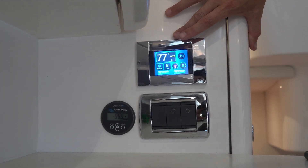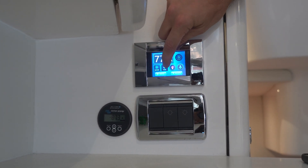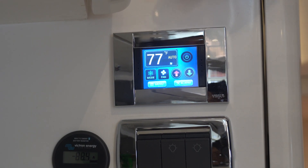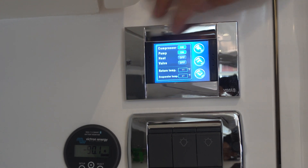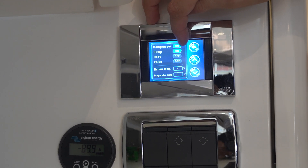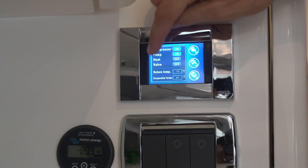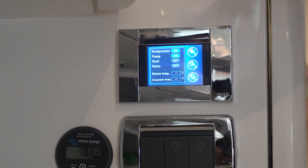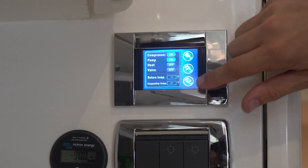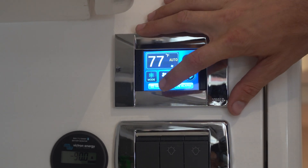Another important feature: the fan. You'll see auto mode — tapping the fan button cycles through settings up to five bars, but auto is always the best setting. In the menu, you can see the compressor is on, pump is on. For heat mode, it can be counterintuitive: you won't see 'heat' turn on — you'll see 'valve' turn on because we're using a reversing valve. The return temperature is currently 77 degrees, and the evaporator is at 47–48 degrees — nearly 30 degrees colder than the cabin air.